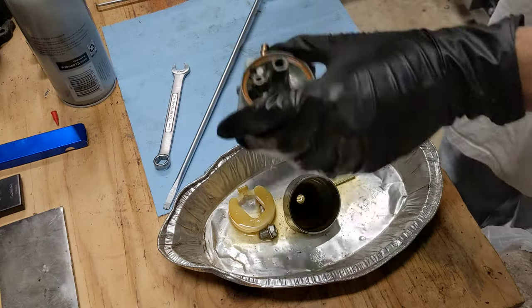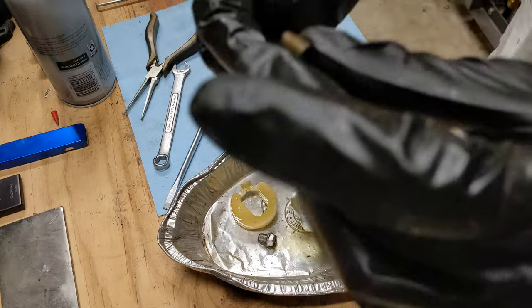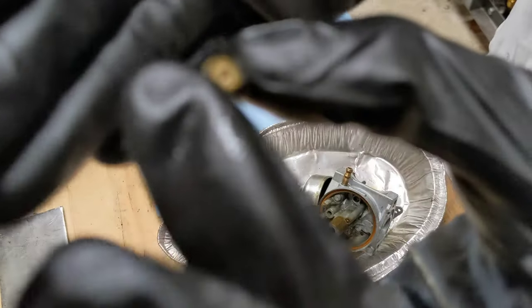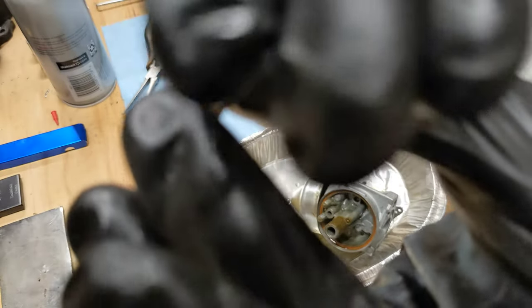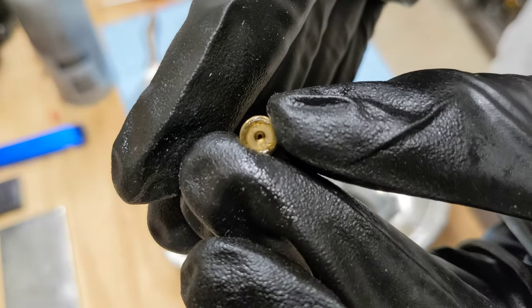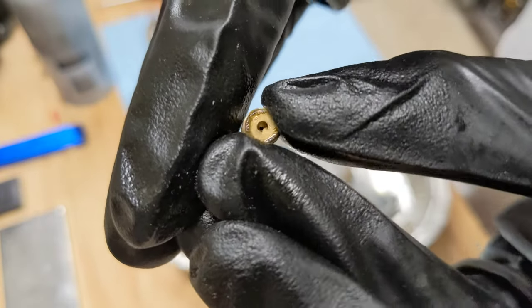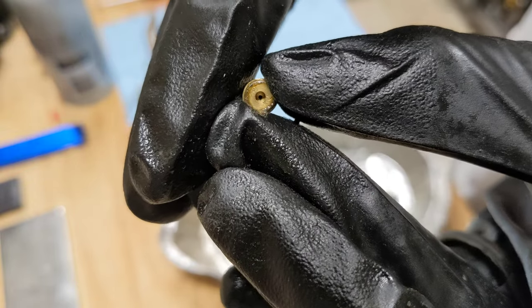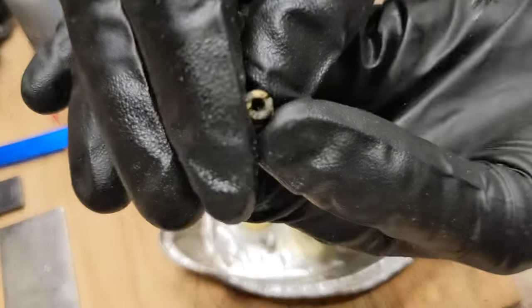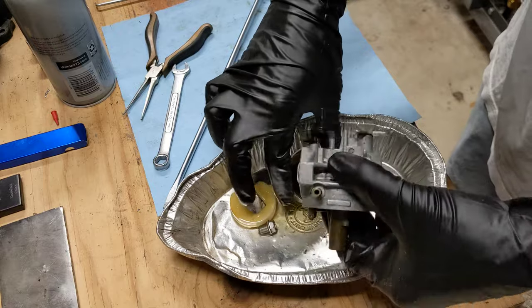There we go. This jet is supposed to have a very tiny hole through the center of it. You can kind of see it — many times that hole looks plugged. I don't see any light through it, I don't see any blue of the paper towel under there, so I think it's clogged. Look at that — it's clogged. This thing would never have run.